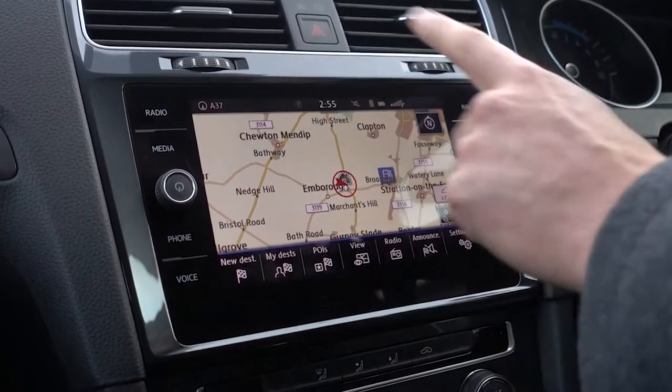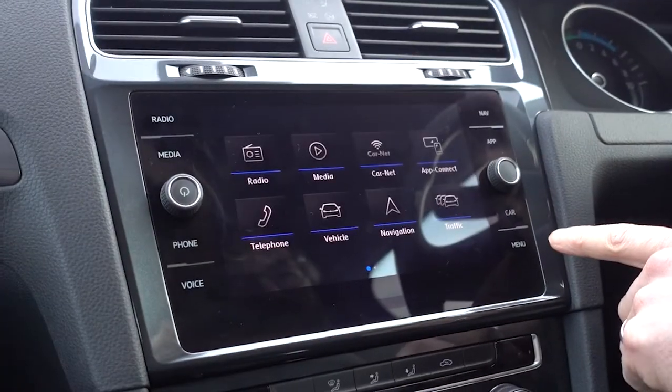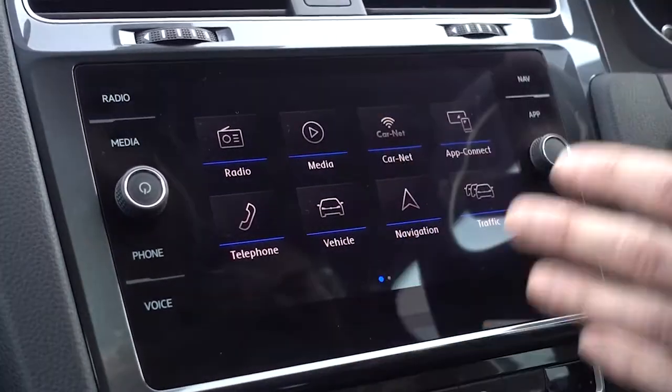Since we're already getting things set up in the media centre, I may as well go through some of the other media centre functions while we're at it. The eGolf has a really nice, slick media centre system. If you click the menu button it brings up all of the options and I'm just going to go through them one by one.